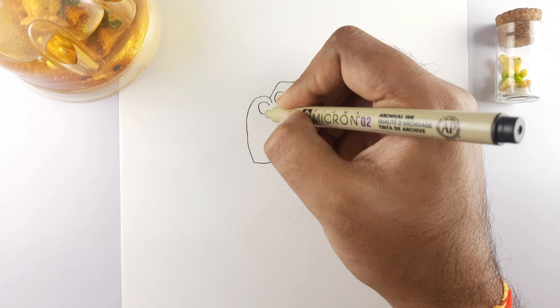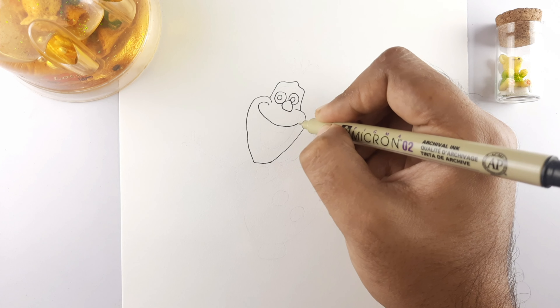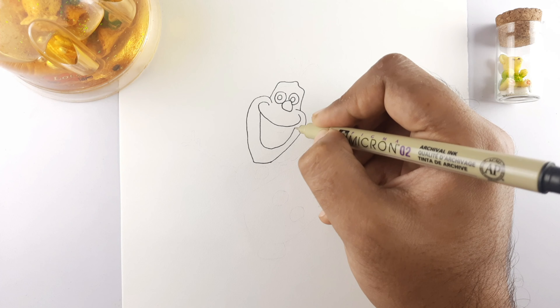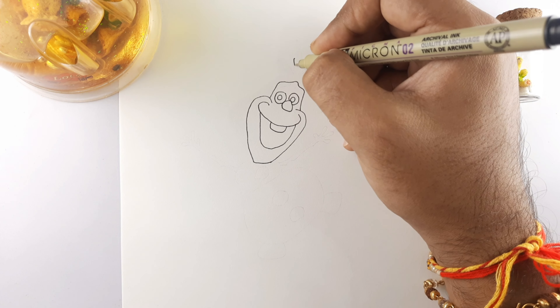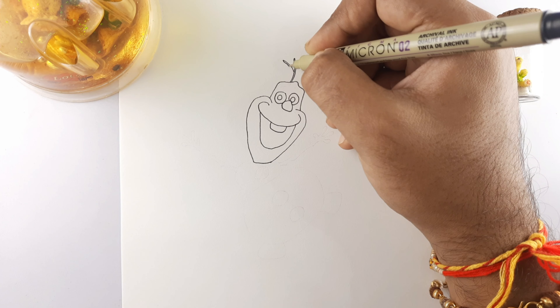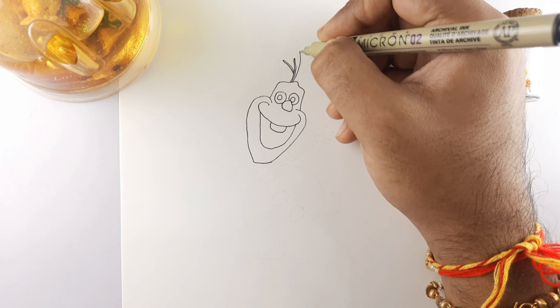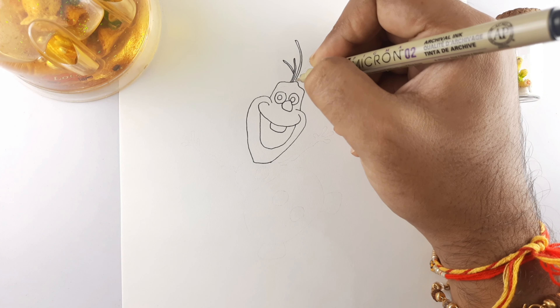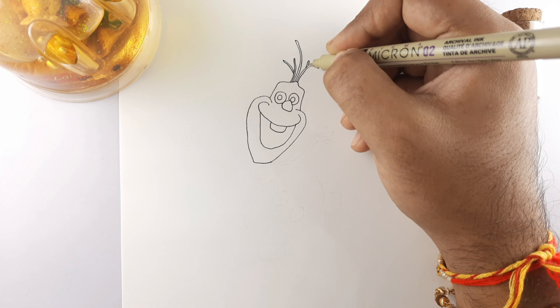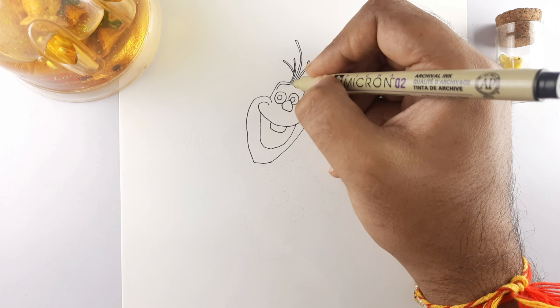Draw a bottom curve line and join it with the lower curve line to form the mouth. Draw teeth inside the mouth. Now draw the hairs. Draw eyebrows above the eyes.